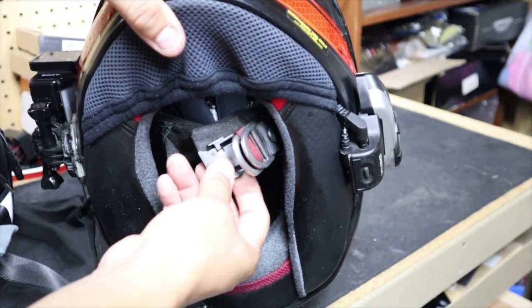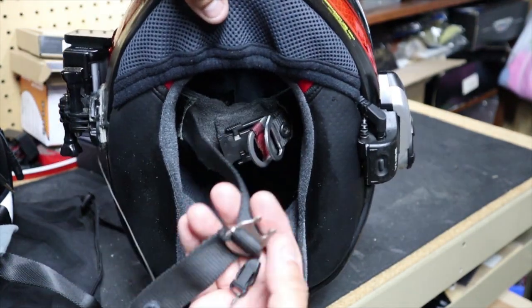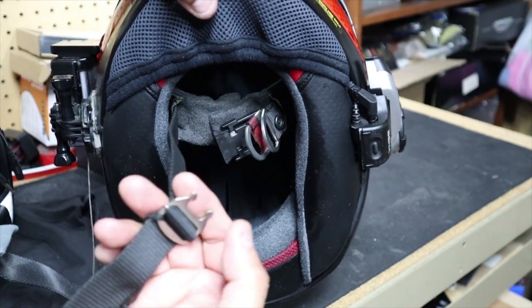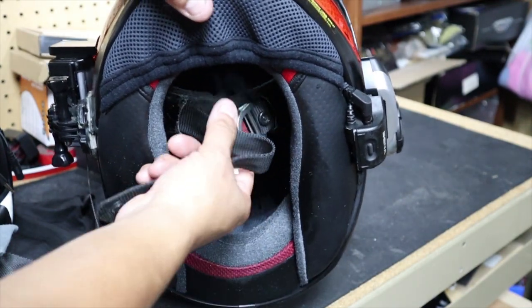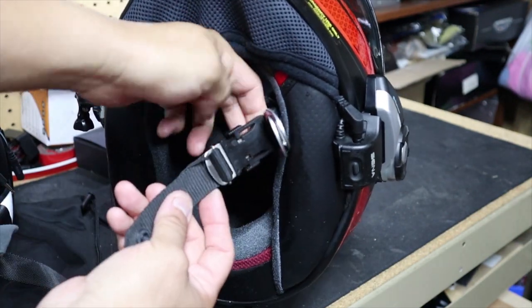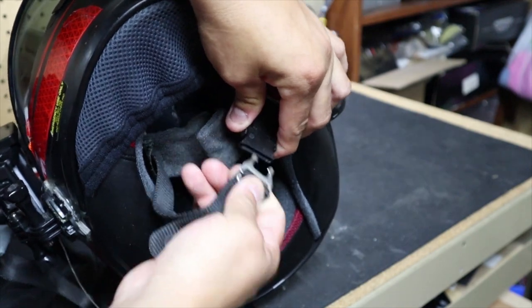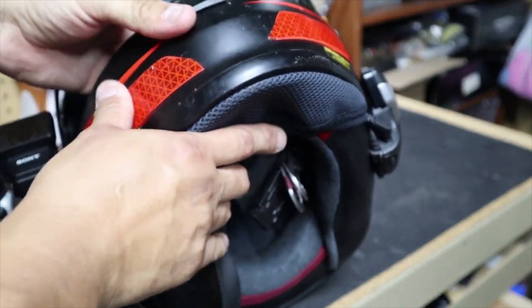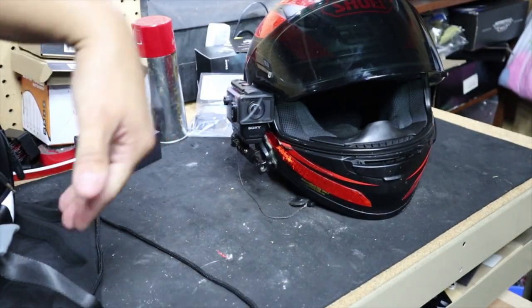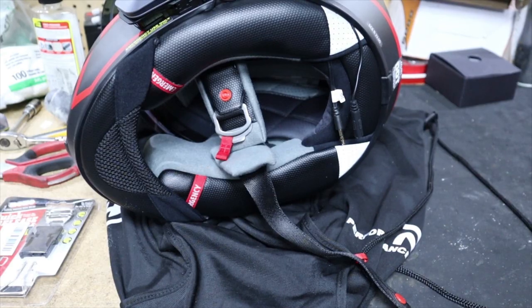Here is my old Showy helmet that I still wear when I'm riding the R3. As you can see, here is the part where it snaps into — we've got this big plastic piece here, and then we have this adjustable piece that goes on the longer part of the strap. When putting on your helmet, just hold this piece and snap it in. To remove it, just press these two parts and release. Let's go ahead and install it on the new helmet.